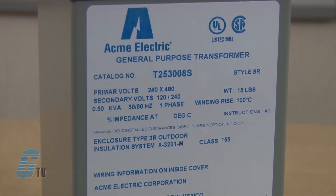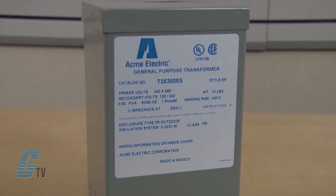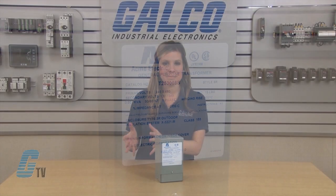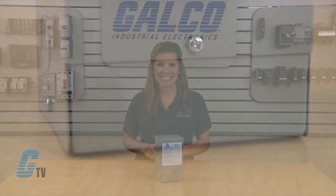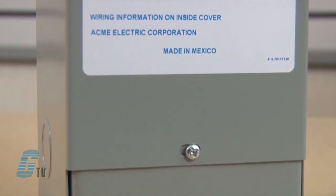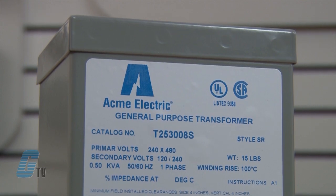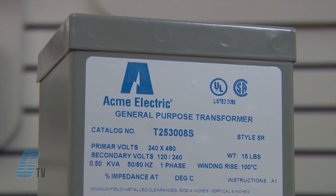Dry type transformers do not use liquid or oil for their insulation and are generally safer for indoor operation and can minimize line losses by being closer to the load. The T-Series of Transformers are housed in NEMA 3R enclosures with a resin encapsulation that seals out moisture, dirt, and eliminates corrosion.